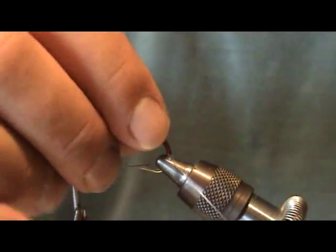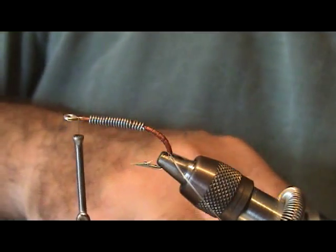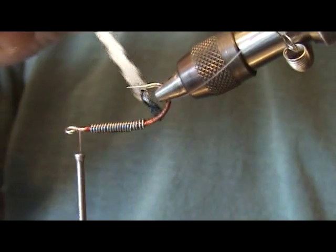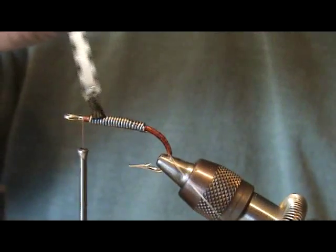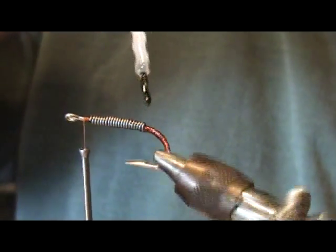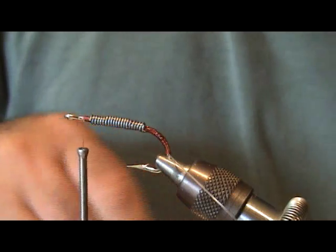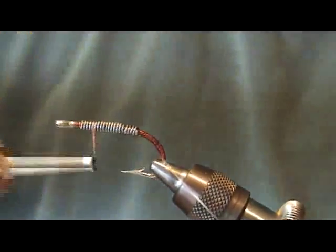Now I've got my double mono weed guard on and my 0.30 lead wire for weight. I'm going to cement everything real quick with some Hard as Hull — this is a must. The hook is a Mustad 3407 DT, which works great for this application. This is a really easy fly to tie. Work your thread on back to the back.